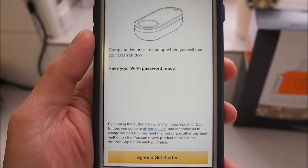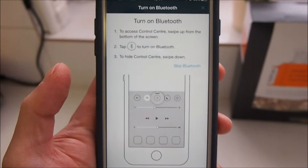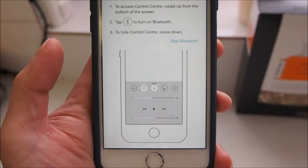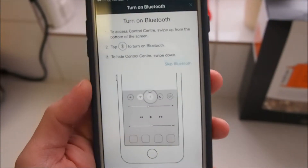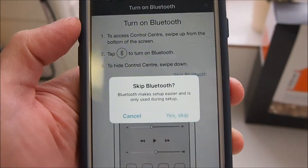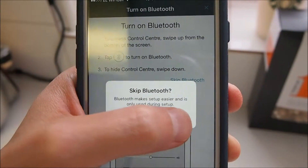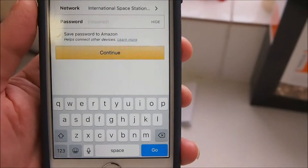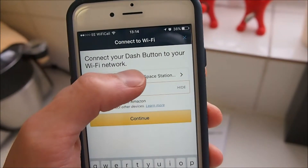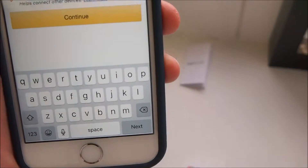Tap 'Set up a new device' and select the type of Dash device you want to set up — I wasn't aware this one existed but I'll use it. Have your Wi-Fi password ready. It's asking me to turn on Bluetooth so it can transmit the configuration to the Dash button, but we're going to skip this and use the second method instead.